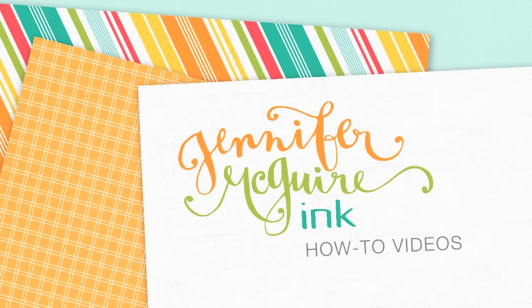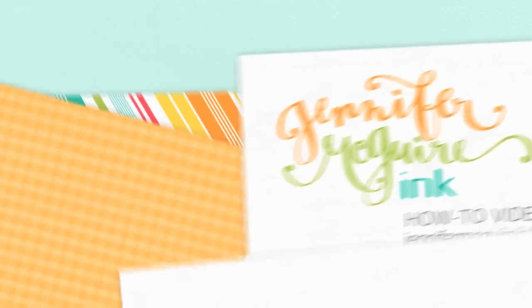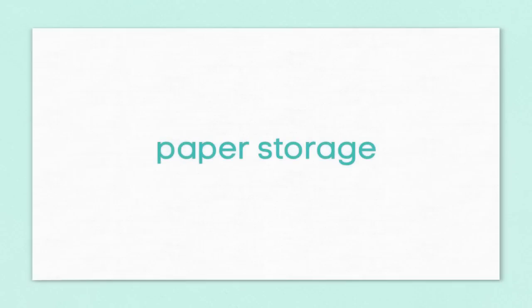Hello, it's Jennifer McGuire. I recently redid my craft studio and I've been showing peeks of it over on Instagram. A few people have asked for a video tour, so I decided to do it but in bits and pieces. Today I'm going to focus on paper storage.